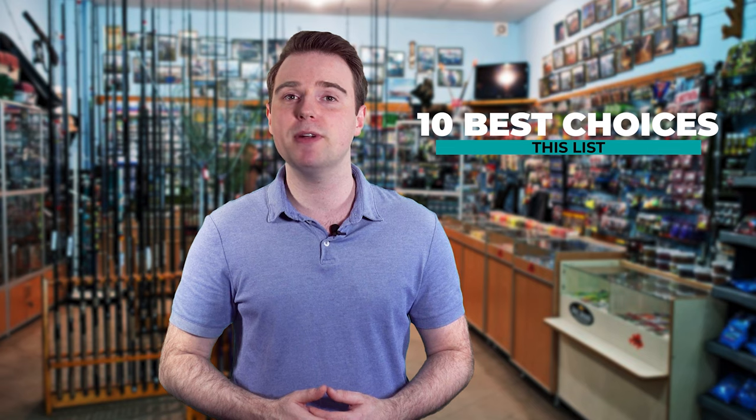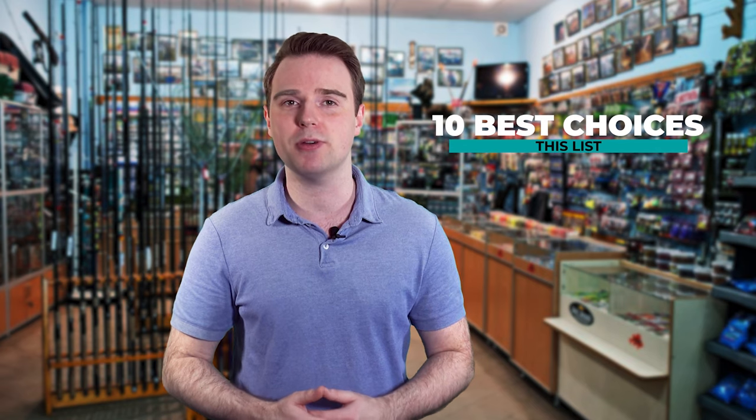Finding the best fishing gear can be such a long task, especially since you have to pick through many choices in the market. Fish Finally is here to make your job easier. We've put together this list of the 10 best choices, tested each and every one of them. Our list of recommendations carries only the best products and gives you a clear idea on key features. Check out the links in the description box. Let's dive in.